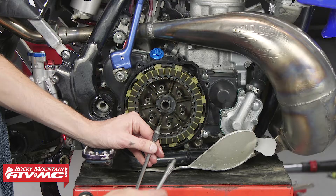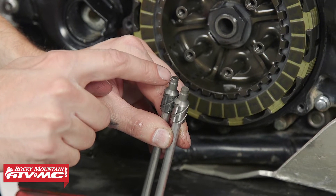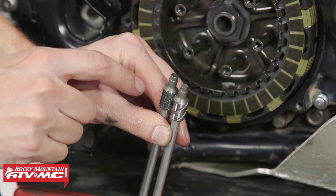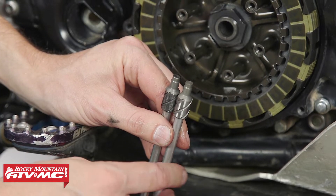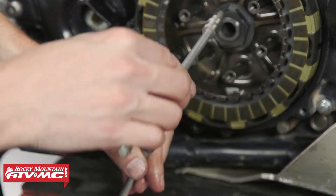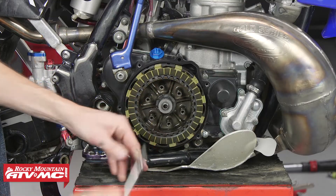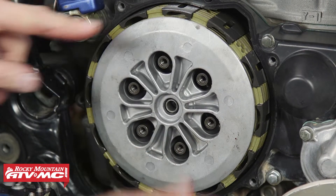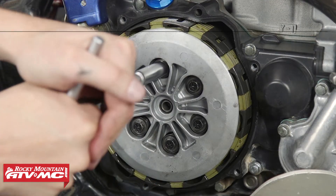As you can see, compared to the new one, there's also a significant amount of wear on the end of this rod. So putting in the new rod and the new arm should make a huge difference on the way this clutch feels. You can just slide that into place, put my thrust washers back in, get the pressure plate on, and then I can put all the springs and bolts back in.